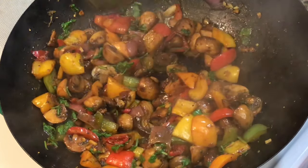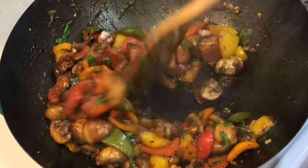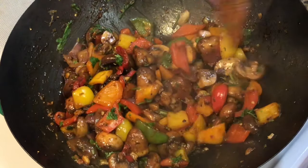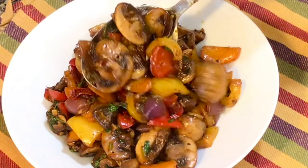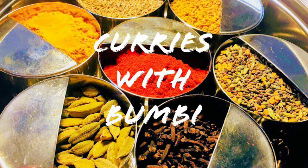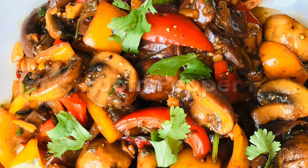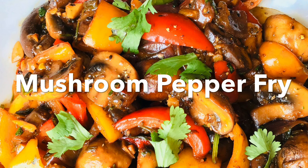Peppery delicious stir fried mushrooms which hardly takes a few minutes to prepare. This stir fried mushroom recipe is a great idea for your weeknight dinner or if you are feeling lazy to make something elaborate. Hi everyone, nomoshkar and welcome to Curries with Bumbi. Today I will be making a simple and easy mushroom pepper stir fry recipe. So let's get started.